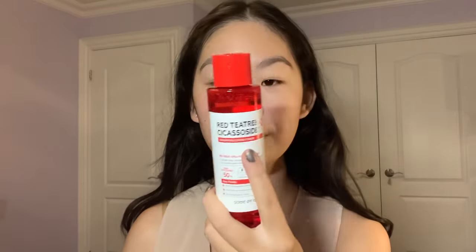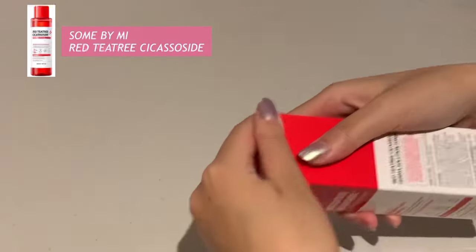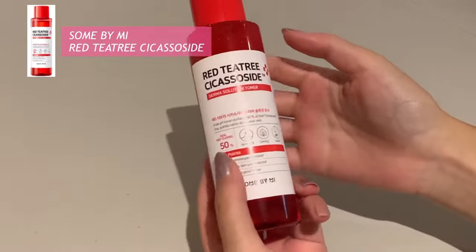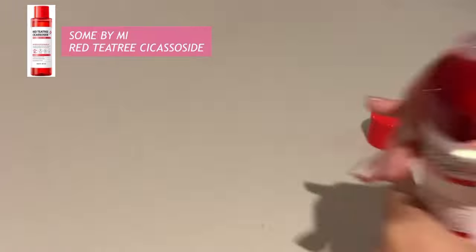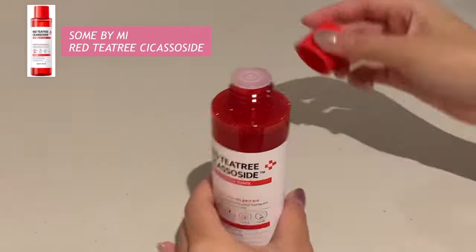Next I'm going to go in with the YesStyle toner — this is the Red Tea Tree Secasoside Derma Solution Toner by Sun By Me. It is skin irritation tested, targeting hypersensitive and acne-prone skin. It is also formulated with a subacetic PHA formula for mild dead skin cell and skin redness care. I really like putting this on before I do my makeup as it reduces a lot of redness.